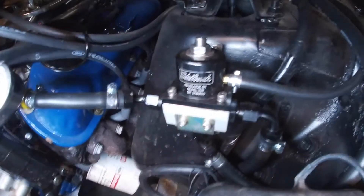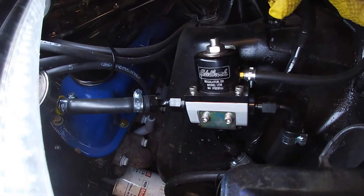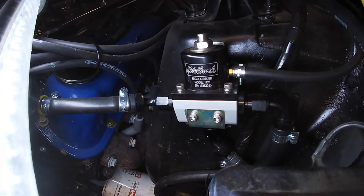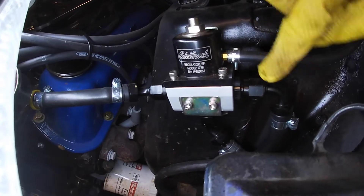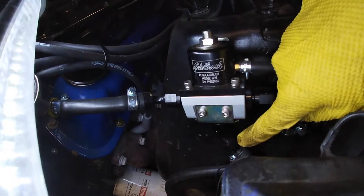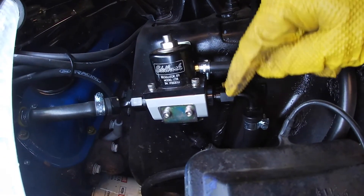From the line, it comes up to the fuel pressure regulator. The way it works: you have an inlet, an outlet, and a return. On this regulator, my inlet is on this end, the outlet is here, and my return line is on the bottom. All the AN fittings used were supplied with the kit — I didn't have to buy any. The return line goes through the back of the firewall and ends up right here.